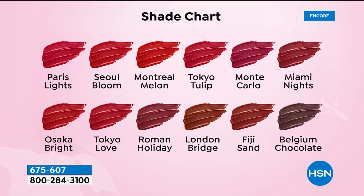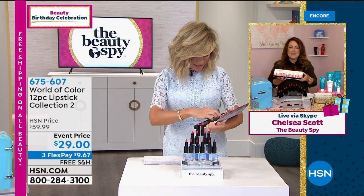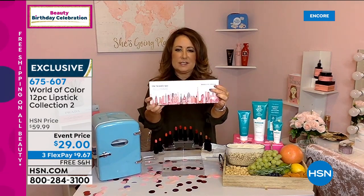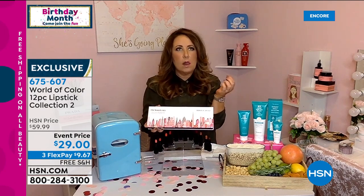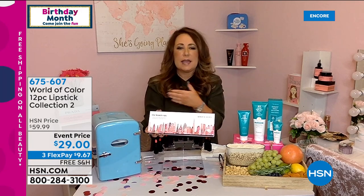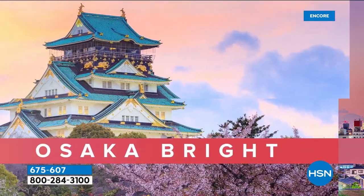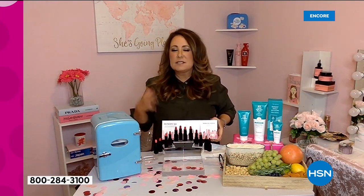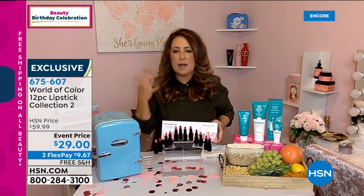Let's talk about what's so great about these lipsticks. When you apply lipstick, you don't want harsh chemicals or crazy ingredients because you can ingest a little bit of your lipstick. So we're talking about avocado, shea butter, macadamia, jojoba. These colors are wearable not just by you and me but by our girlfriends around the world — they work on all skin tones. They're beautiful, gorgeous, and creamy.